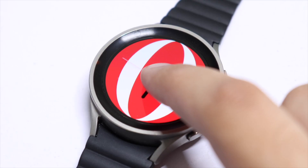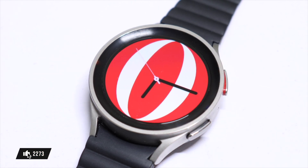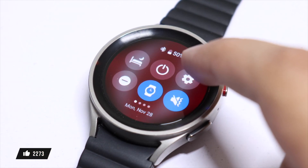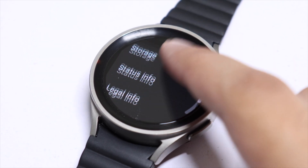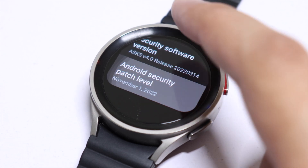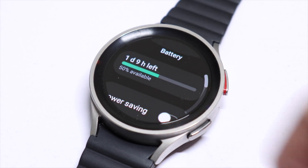Here we have a nice animation, and you can also customize the color of the background — a lot of things can be changed with this watch face. The update also has bug fixes and performance improvements, plus the November security patch on Galaxy Watch 5. There is no battery drain with this update, so you can safely update your Galaxy Watch without any problem.